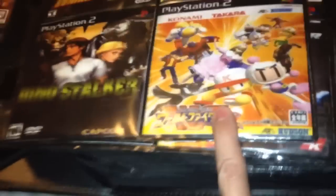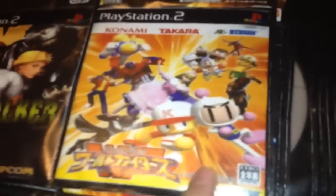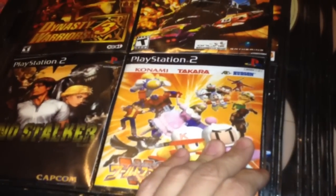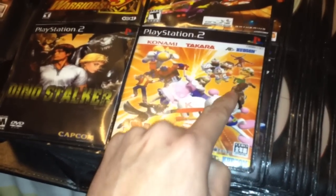It's a pretty rare game — Dream Mix TV. It's got characters from Konami, Takara, and Hudson. It's a fighting game similar to Super Smash Bros. and PlayStation All-Stars, I believe it was called. It's got Optimus Prime, the guy from Adventure Island, Bomberman, and several other characters.